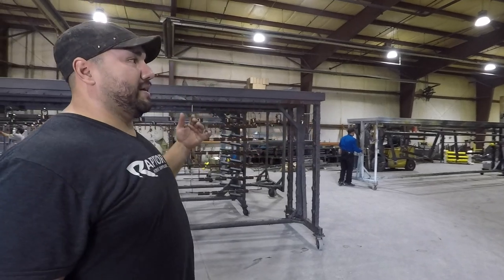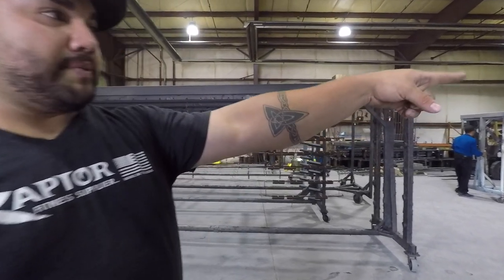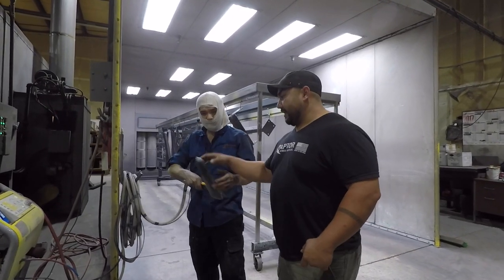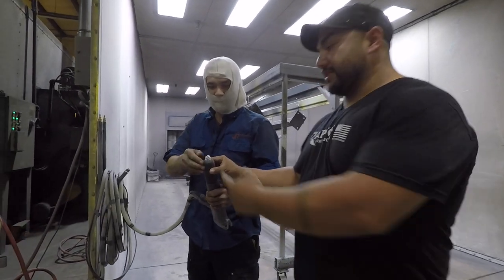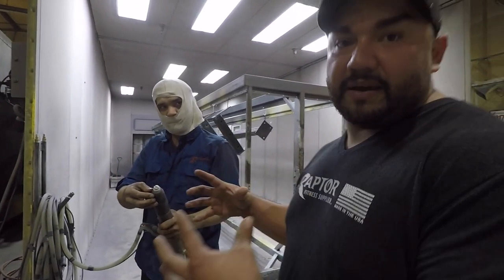It's going to come out and go back into the powder coating booth, where the operator is already preparing the paint. This is the powder coating gun — the operator is going to start spraying. The powder comes out through this hole and gets stuck to the metal with magnetic power.